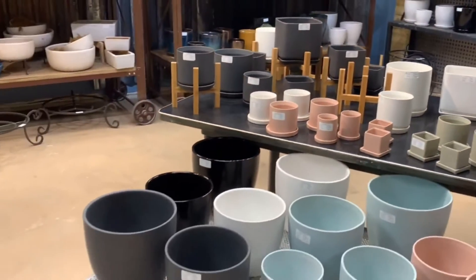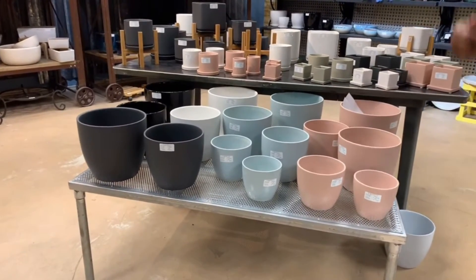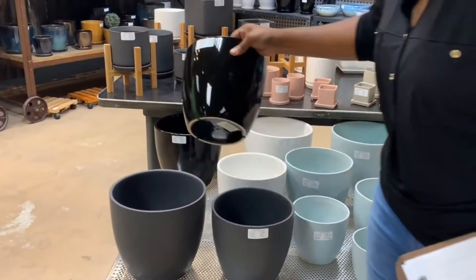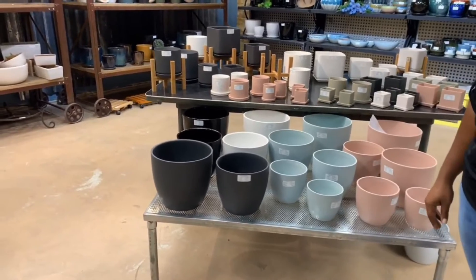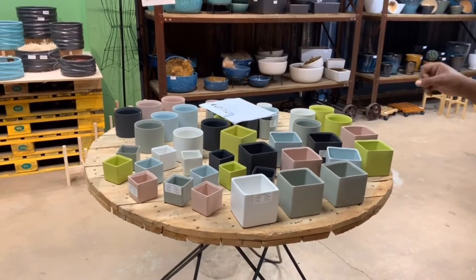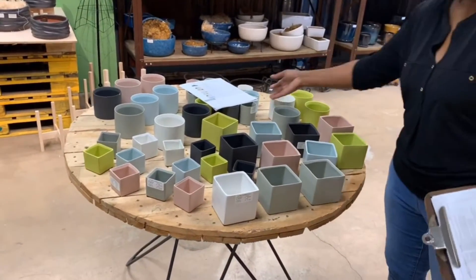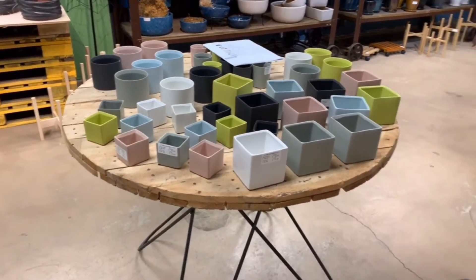This is also part of the Palm Springs collection. These are sample colors — the blue and the pink. Moving forward for 2020, we're going to carry matte gray, matte white, and matte black, as well as glossy black, glossy white, and I think glossy gray as well. This is part of the mixed Palm Springs collection. Any of these come 12 to a case and you'll get two of each color — a pastel color palette that really pops on a shelf. We've been doing really well with these.